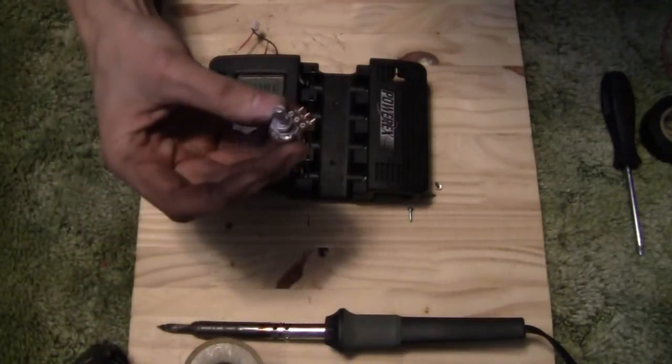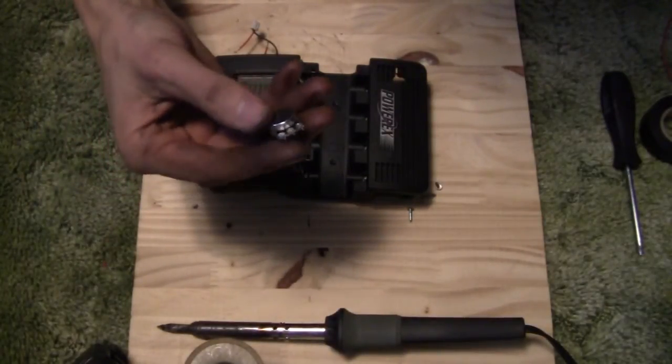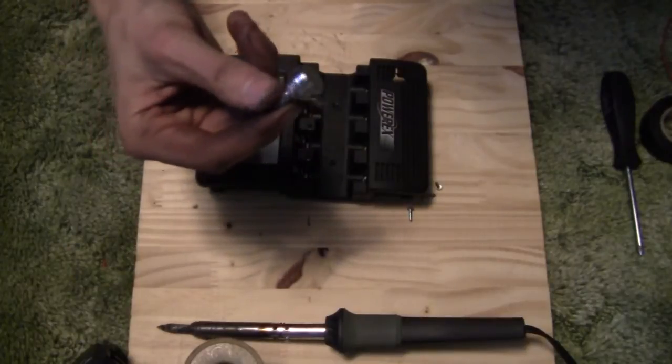What I got was some little 1K potentiometers from Futurelec. They're a little slow on the shipping, but you can't beat their prices anywhere that I've found. So I've got a few of these.